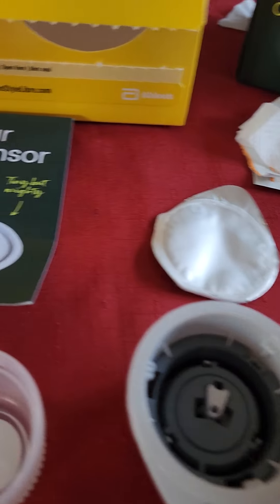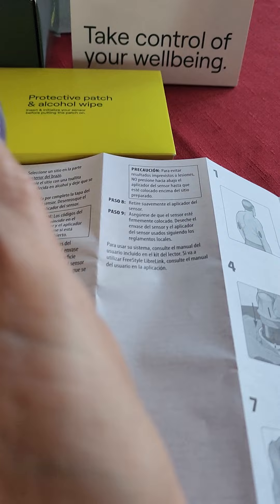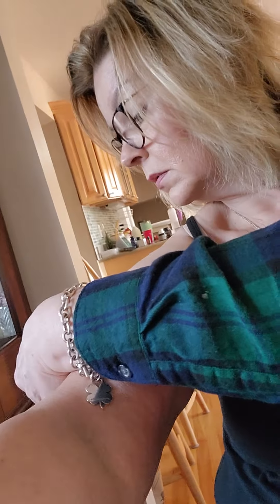Press it down. Step five. Now there's like a little needle in there. Step six — I have the needle. Step seven — I'm putting it in my arm. Going on. I think this is the right place. That's it — it didn't hurt at all.